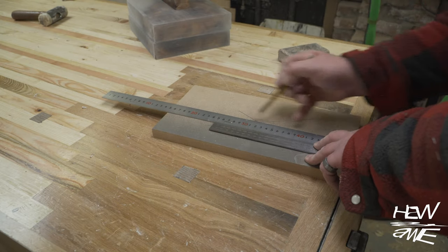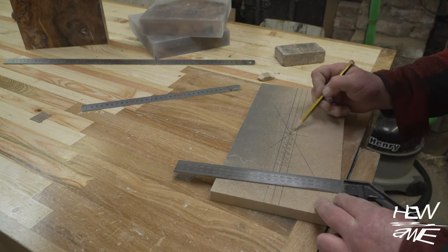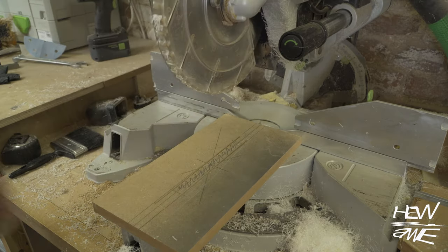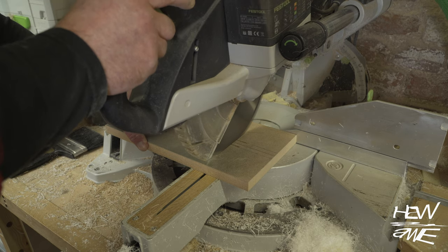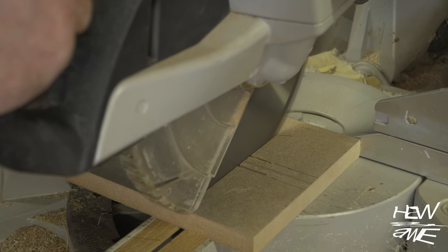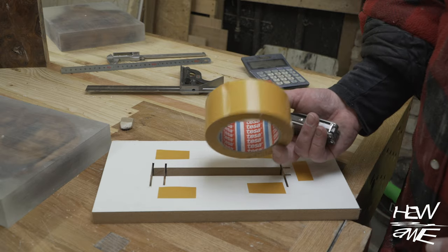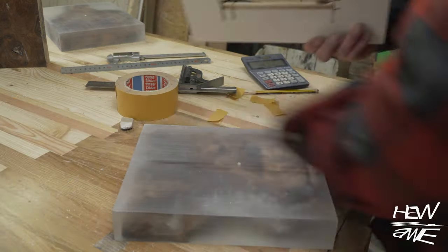I quickly knocked up a template for the mortise in the base and the lid. Double-sided carpet tape from Tesla — you don't need a lot of it because it really sticks. That roll will go a long way. I know it's expensive but it's worth it. I've never had a template fly on me with a router before.